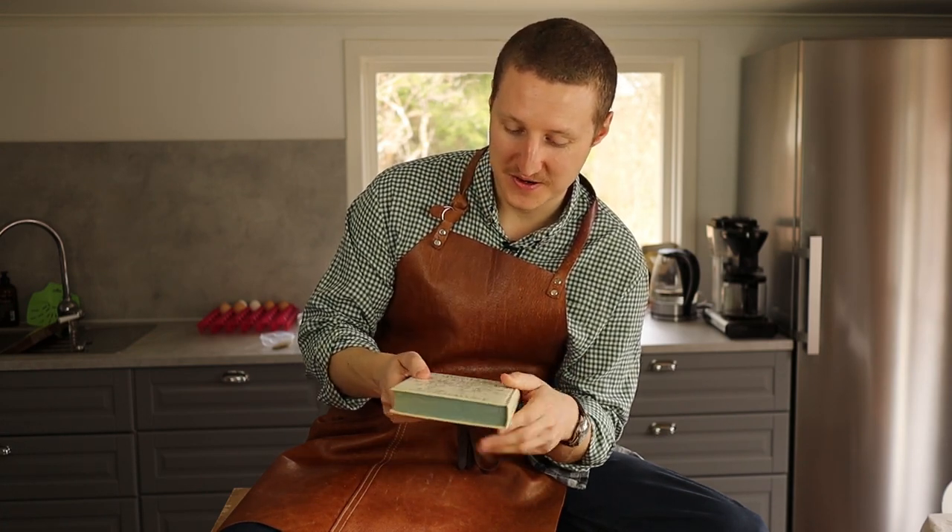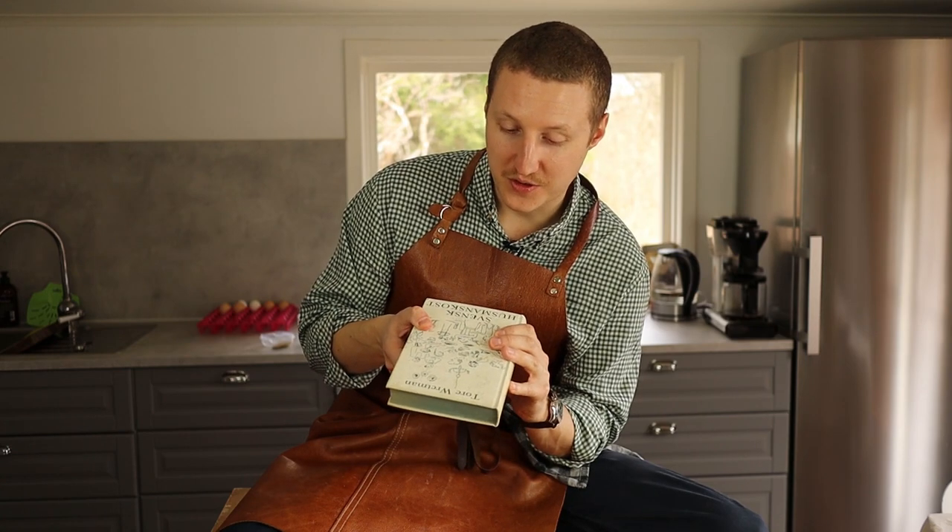That was today's look at the older Swedish cookbooks. Once again, thank you.